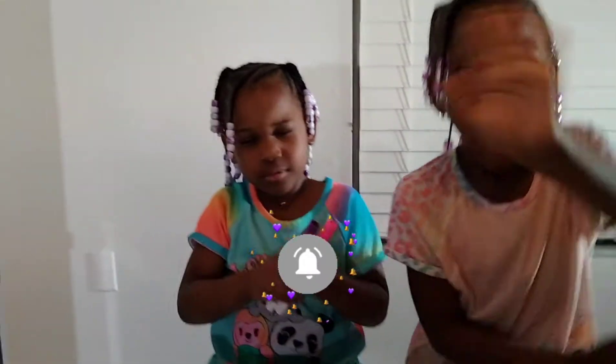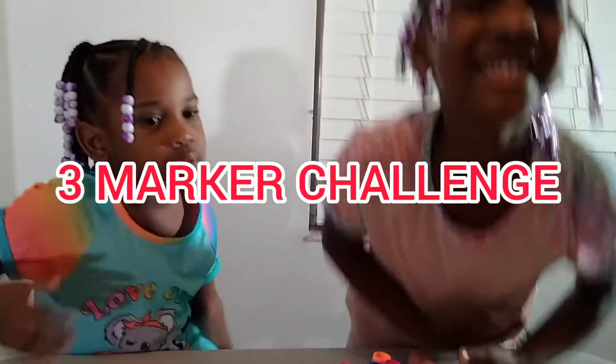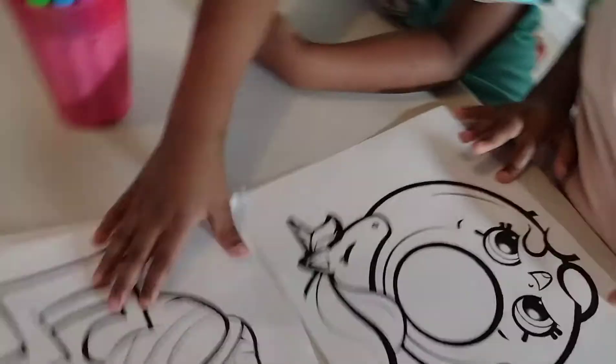Alright guys, what's up! So what do we have going on today? The three marker challenge with Shopkins! We have Shopkins, and we're coloring Shopkins — the three marker challenge.